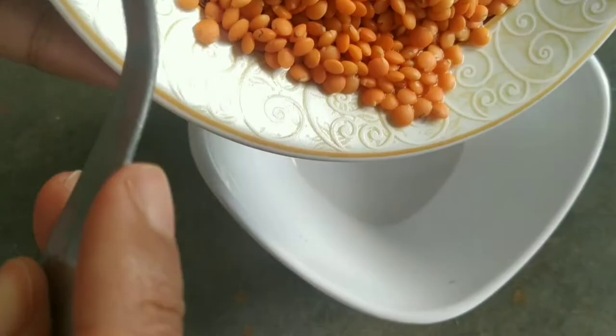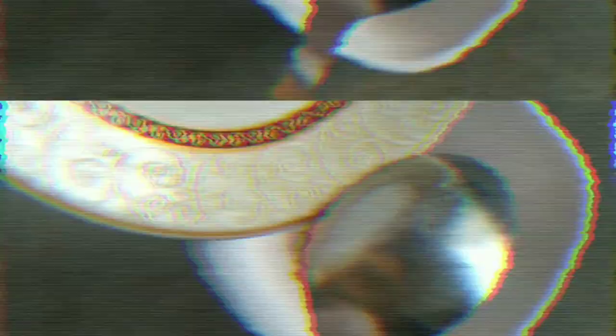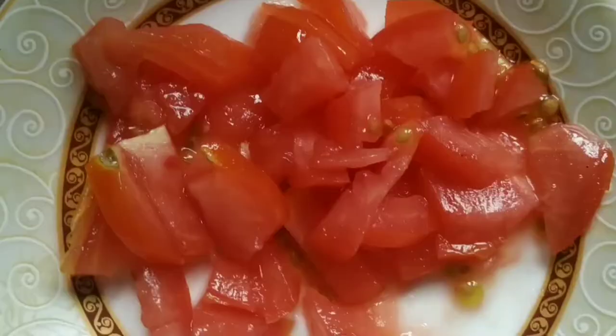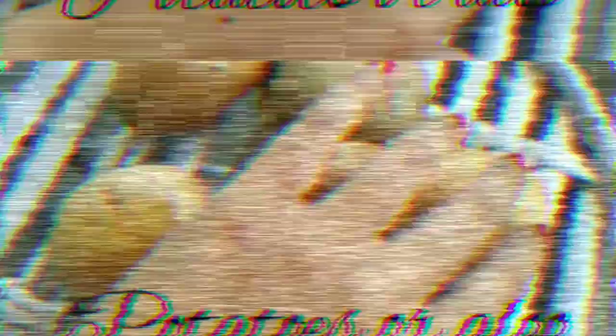I have washed about one tablespoon of mushroom dal and I'm going to transfer this washed dal into a bowl. The second ingredient I'm going to use is tomato. Tomatoes have astringent properties which will help in tightening the large pores. I have chopped one tomato and now I'm going to transfer this to the previous bowl.